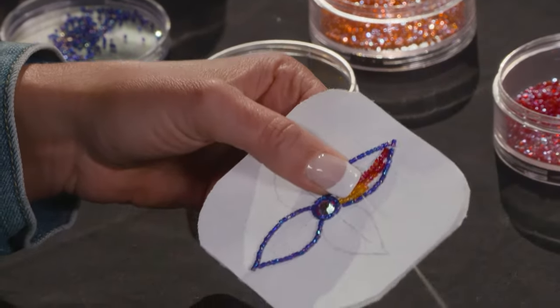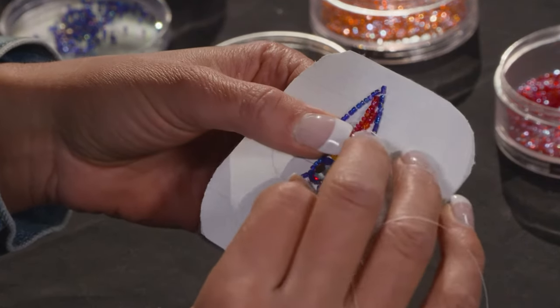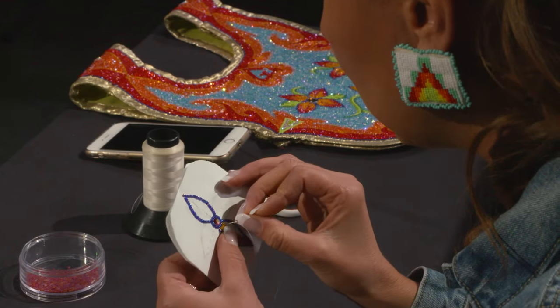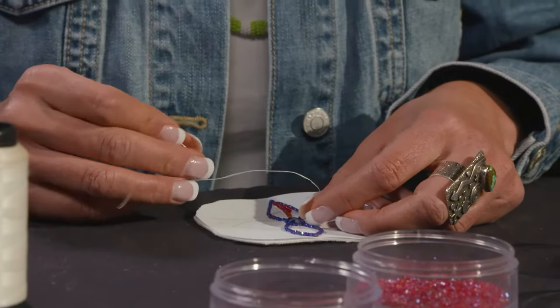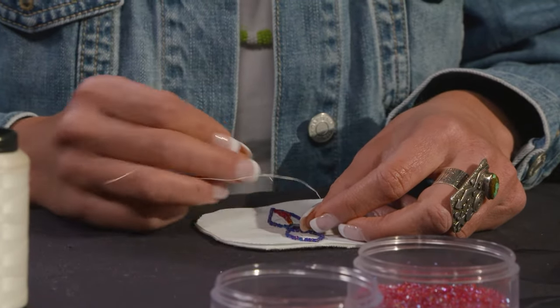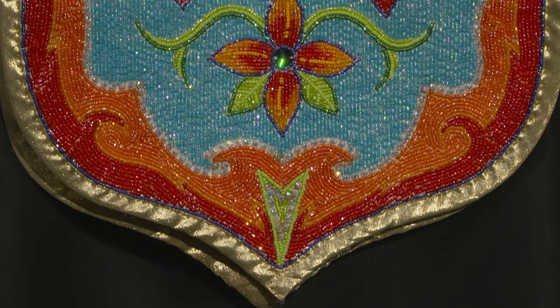One of my favorite parts about beading is watching the piece come together, because you have this vision and a lot of times your vision is pretty true to the final product, but sometimes it's not. It's fun watching the colors and designs come together — it provides a lot of motivation because I'll think, two more hours and I can have this piece complete and finally see what it's going to look like.